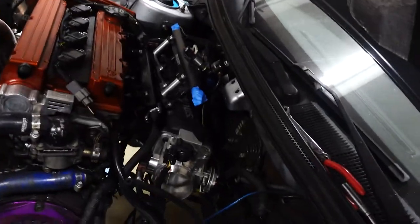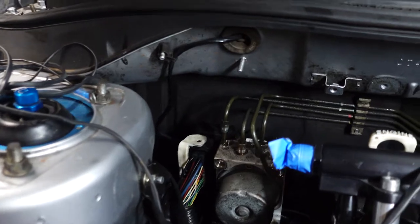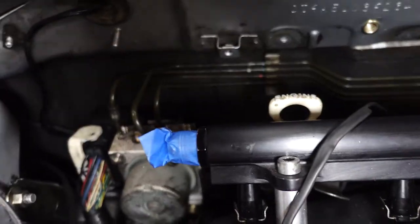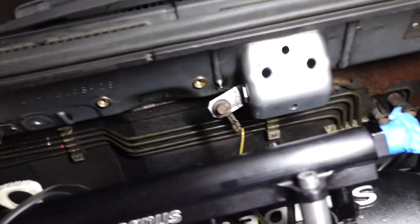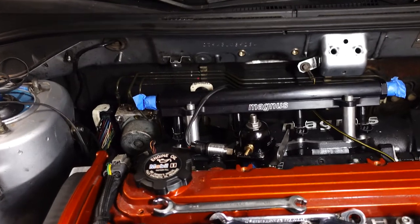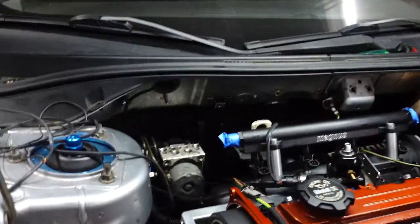The next step is getting out the hard lines and the module, but we have to take off that plate in the back first. We got two of the hard lines out — one short one and one long one that runs along the firewall. Those little clips are a pain to get the lines out of. We could make the job easier by taking off the intake or the front end, but we're working the hard way.